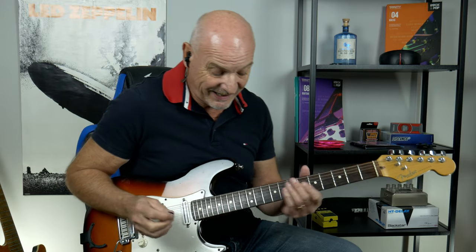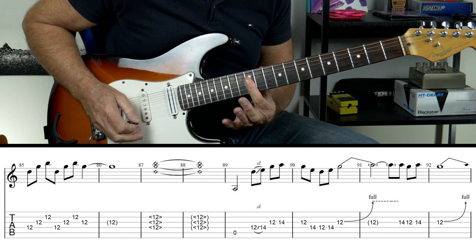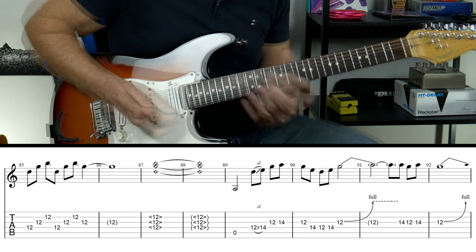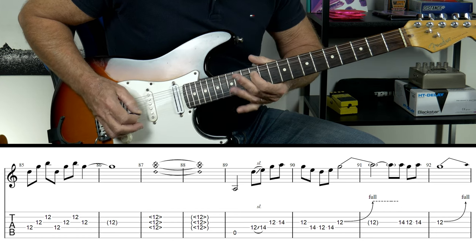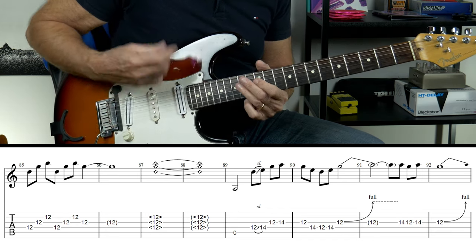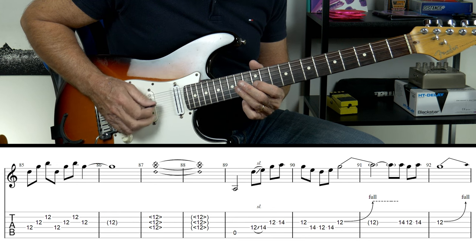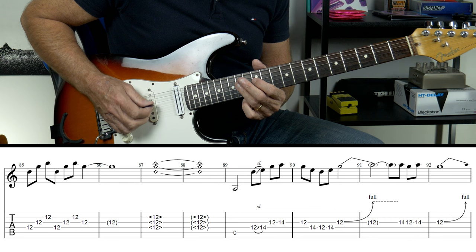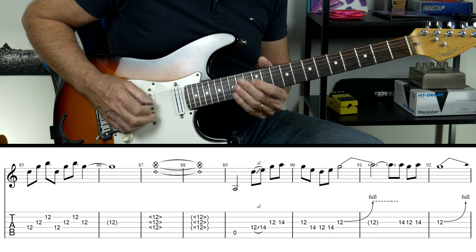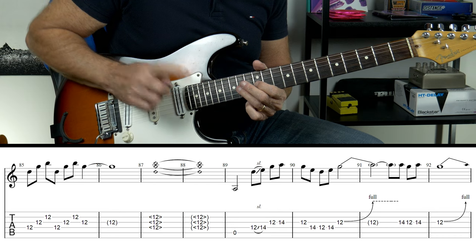The next part is really easy — he's just going to hold down on the 12s on the D, G, and the B, and he holds that for two bars. Then we have this line: open string on the A, moving up the E minor pentatonic — 12-14 on the D, crossover 12-14 back to the 12 on the D, down to the D string 14-12, back to the 14 on the D, cross to the 12 on the G string with a full tone bend. Then 14-12-14 with a full tone bend on the G.